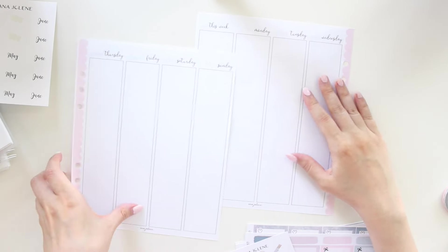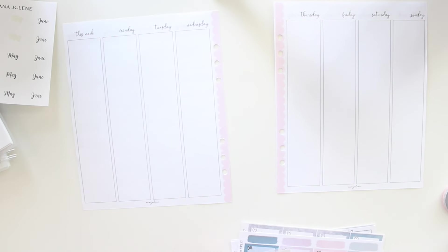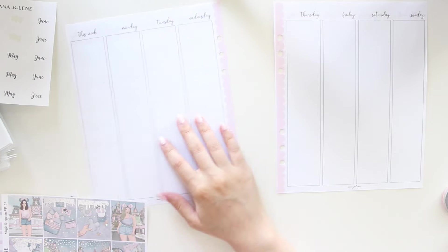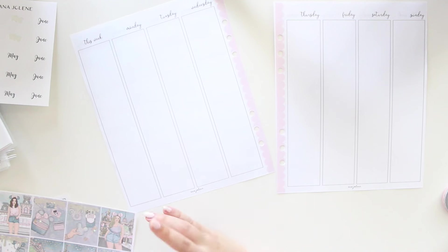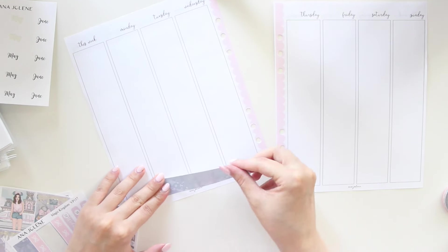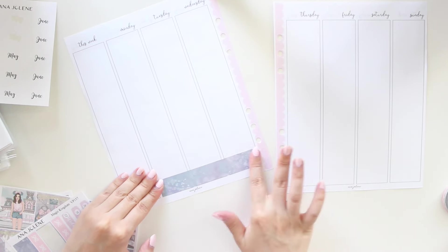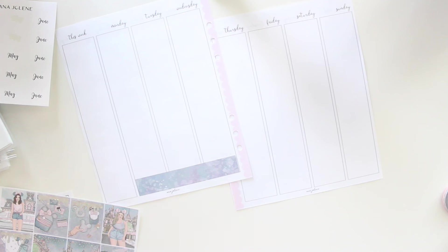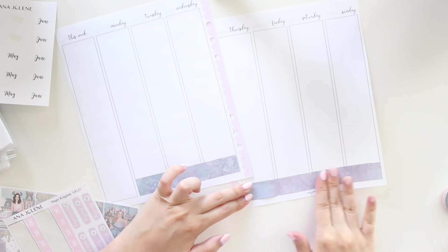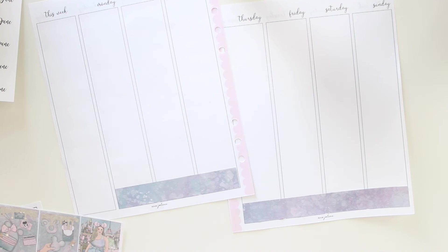I'm going to grab my Hobonichi Weeks — this is what I use to help me plan my memory spreads. It kind of tells me exactly what happened because sometimes I forget. I did do a Hobonichi Weeks plan with me this week, so if you guys missed it definitely check it out — a lot of you really enjoyed it. I absolutely love the format, it's very functional and very cute, and I love using stickers in all of my Hobonichi planners.